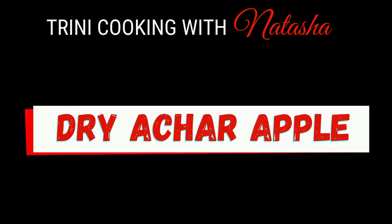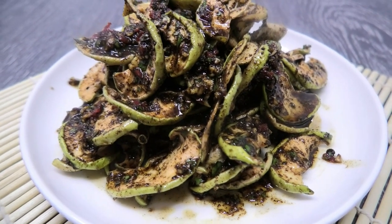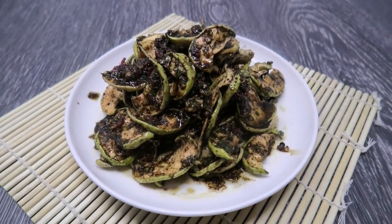Hi guys, in today's recipe I'm going to share my recipe for a dry apple achar. This is usually made with green to half-ripe mangoes, but you guys have to try this one — it's out of this world delicious.